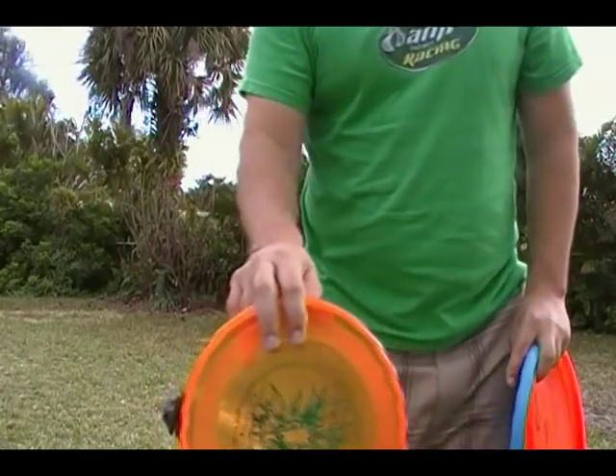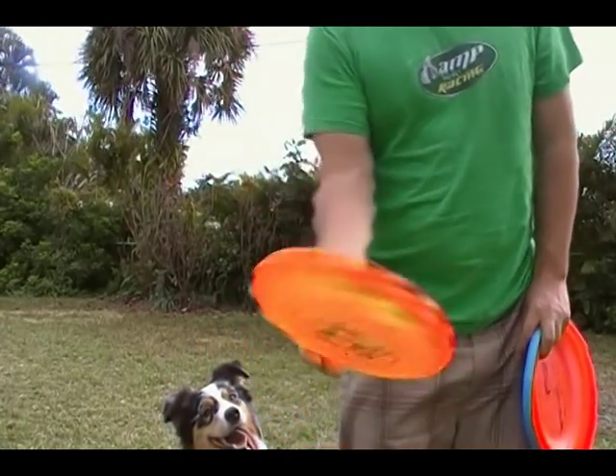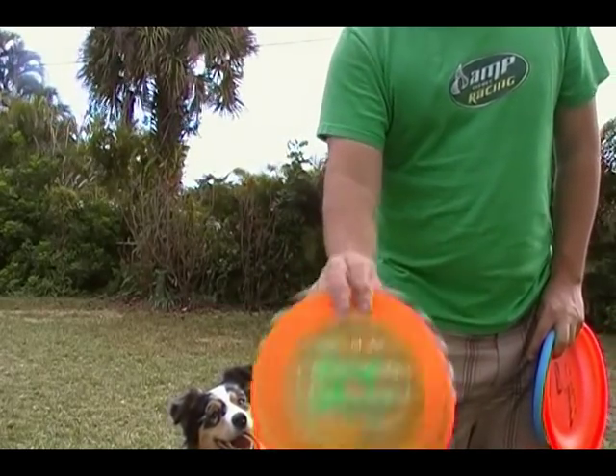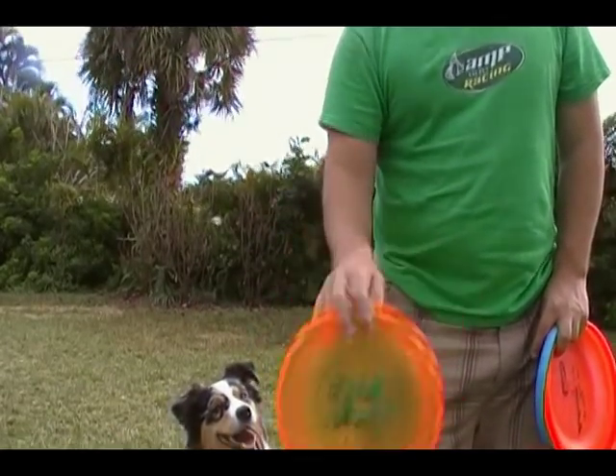Some people like to throw this with two fingers on the top and then all three of the rest of the fingers on the bottom. This one I find is a little less accurate — it will go off target.